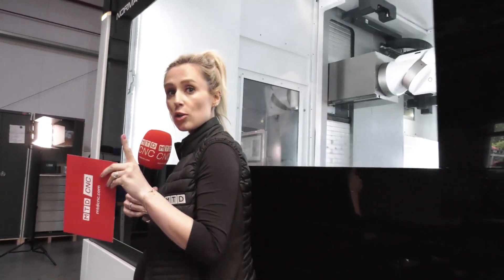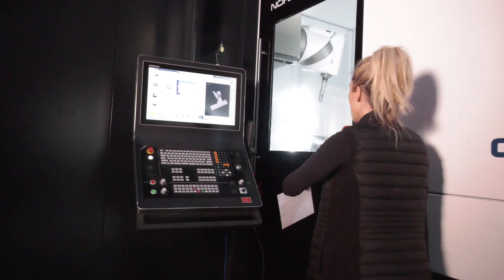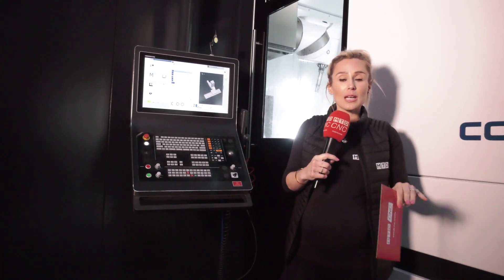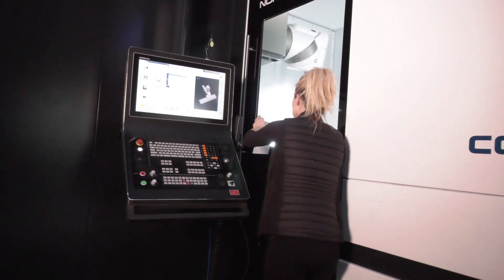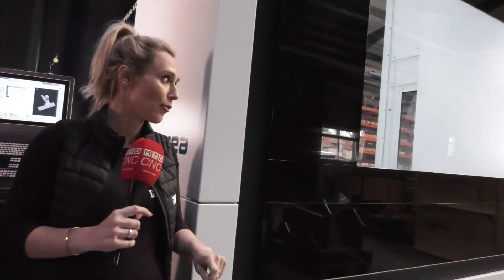It's a Heidenhain control, but where we're located, the control panel is behind the machine. We spoke to the operator and he said that originally he found it quite tricky, but he's got his head around it — actually looking at the part from this angle as opposed to from the front, because a lot of the time we see machines with the doors and the control panel at the front.